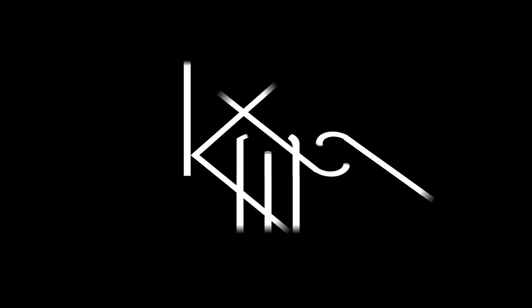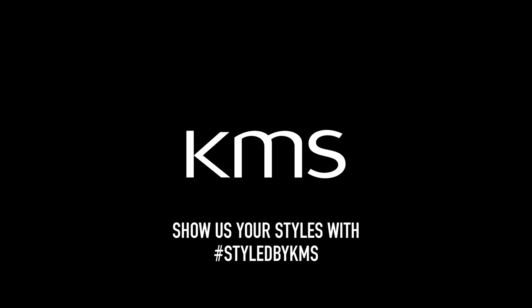There you go, and that's the finished look. Thanks for watching.